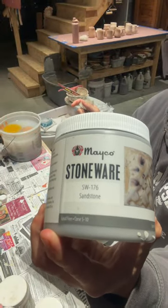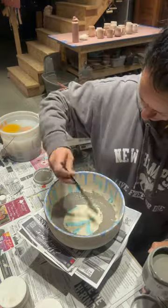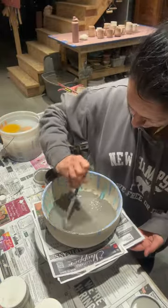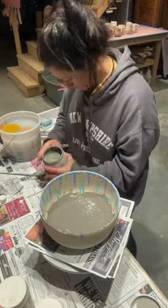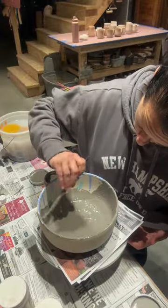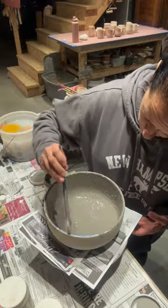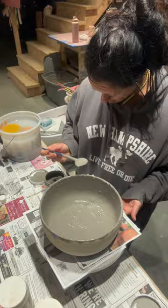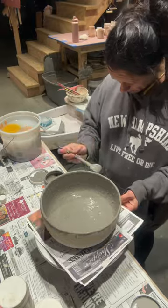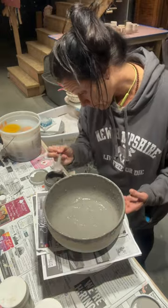Now we're going to smother this bowl in Amaco sandstone, which has a lot of crystals in it, so I always try to shake it really well and stir up the crystals from the bottom and get them on my brush to incorporate them. We're going to do two coats all over of the sandstone, and two coats of sandstone on the rim of the exterior only. I have another clip showing you the side profile before being fired.